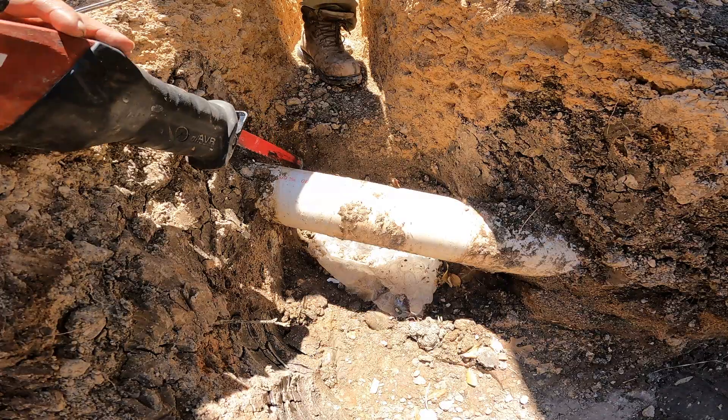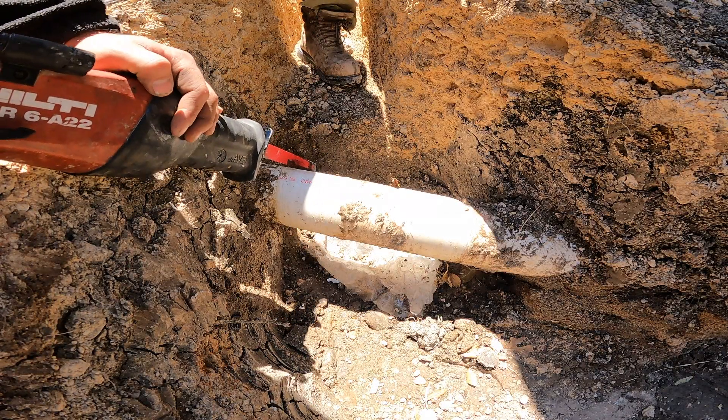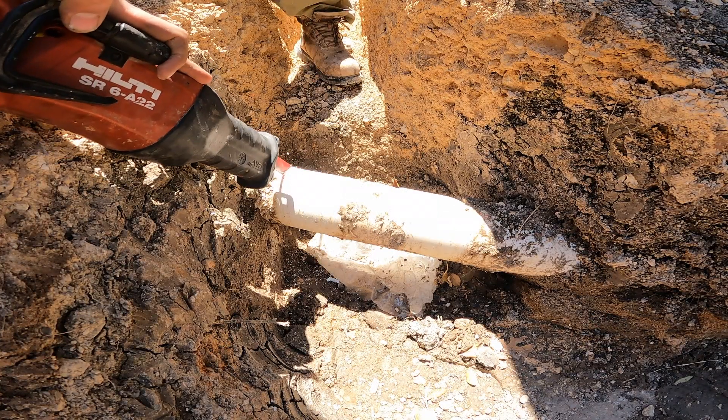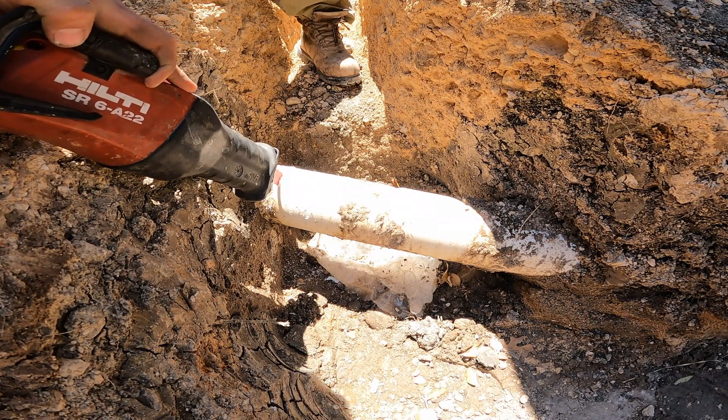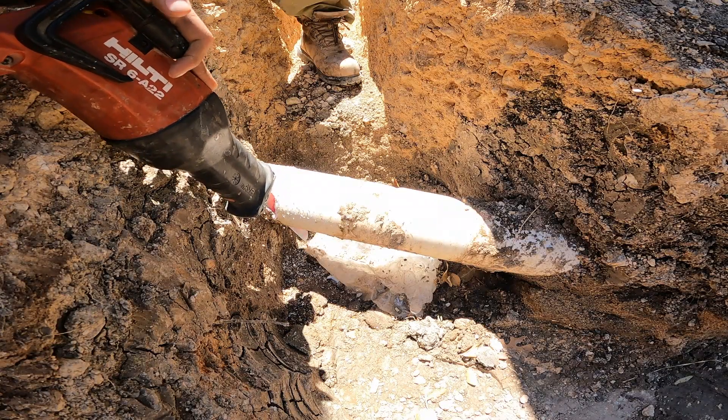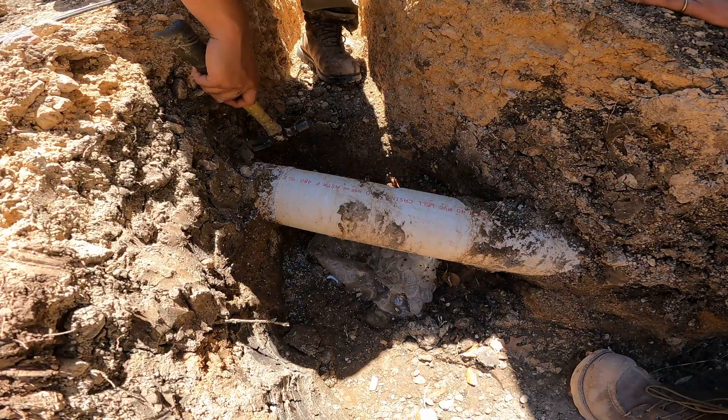Using the sawzall or a hacksaw — you can do it with cable cutters if it's in a tough spot — but we have the luxury to use a sawzall here. You need a clean cut on the pipe, otherwise you'll have a leak or they won't join together.